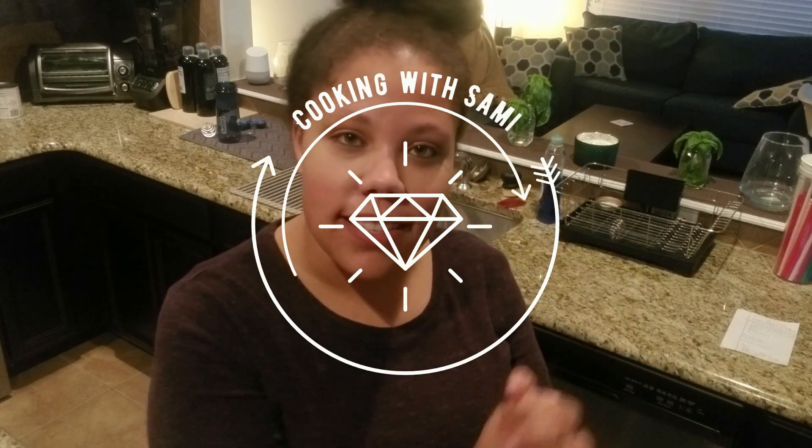Hey everyone and welcome back to my channel. Today the setting is a little bit different — we are in my kitchen because this Sunday is Super Bowl Sunday and I wanted to try out some keto-friendly recipes. Nico and I have been doing the keto diet since July and it's been amazing so far. We've gotten great results, so I definitely want to bring that to our Super Bowl party this Sunday.